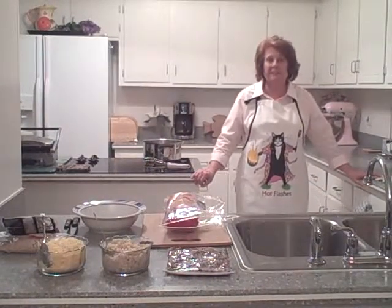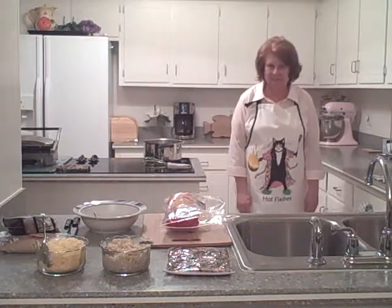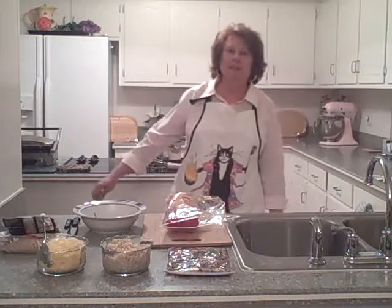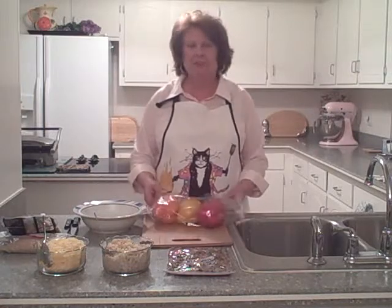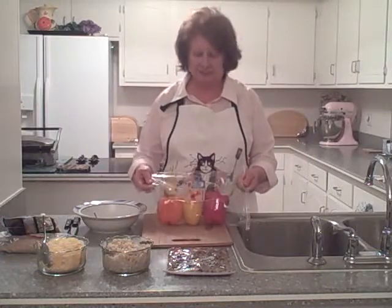Hello and welcome again to our hot flashes in the pan cooking video series. I'm Magnus and today we're going to be making my special Polish stuffed bell peppers. The reason they're Polish is because I'm Polish and everything I cook has a Polish layer to it.